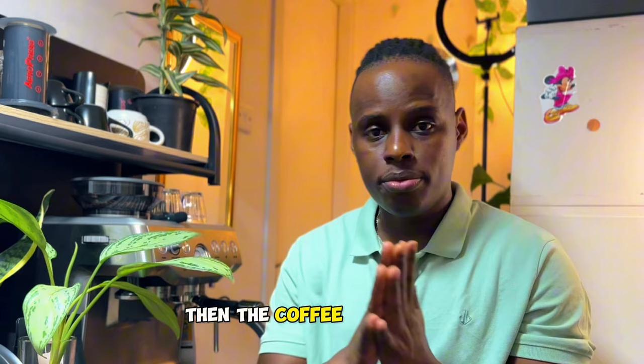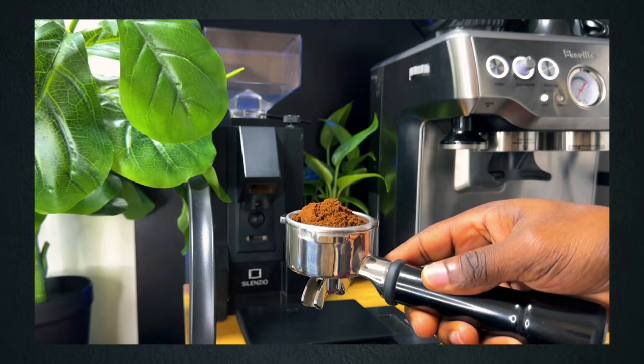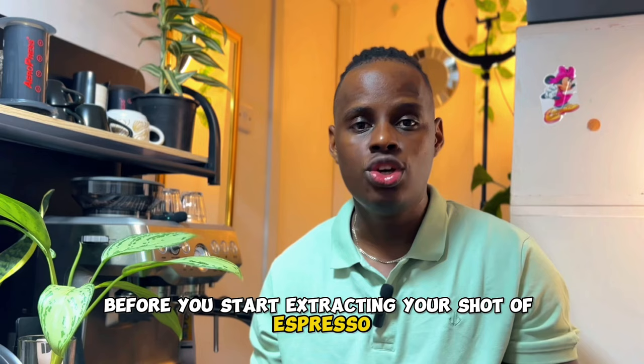The coffee brew ratio and the brew time are going to guide you on adjusting the different grind sizes until you achieve the perfect extraction. You're going to need a specific amount of coffee as your dose and your yield out of espresso at a given period of time. This is called the coffee brew ratio or the espresso brew ratio, and it is one of the most important things before you start extracting your shot of espresso.